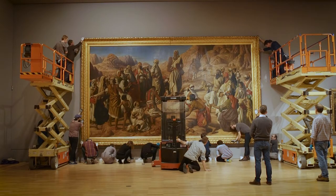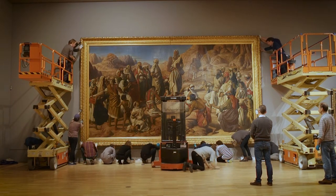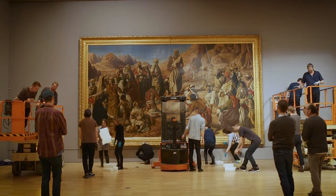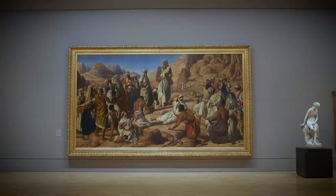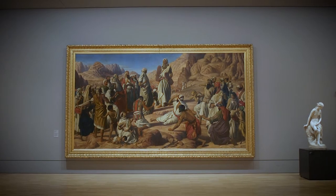The next stage will be hanging this massive work onto the wall. The frame will be supported with additional brackets underneath it because of its massive weight, as well as being secured at the sides and the top onto the wall. That will complete, after two months, the Conservation Live project. And once again, the frame and painting will be reunited and on display on the walls of the gallery.